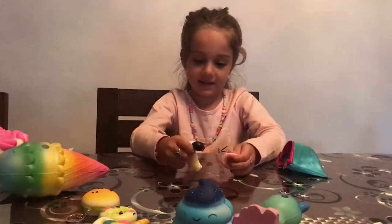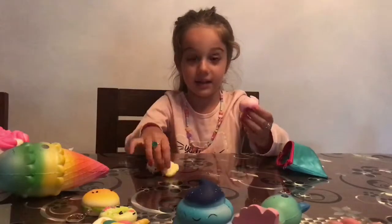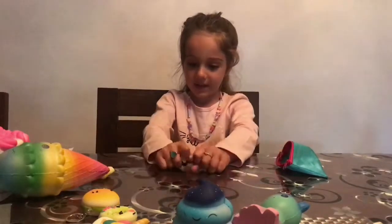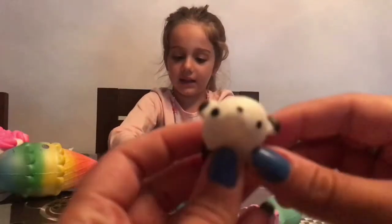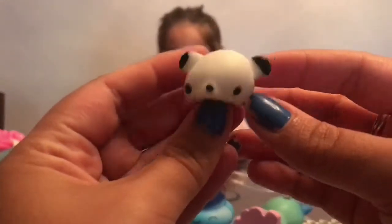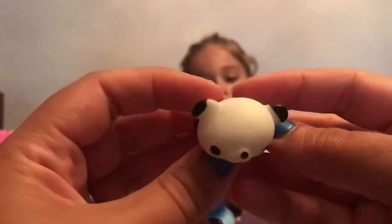Three little baby squishies — can I have one at a time? Which one's first? You have the panda. I like it — hello, hello, I'm a little panda! And then you squish it — oh, that's a weird feeling isn't it? It's not a normal squishy. No, it's not like these — that one's a little bit different.